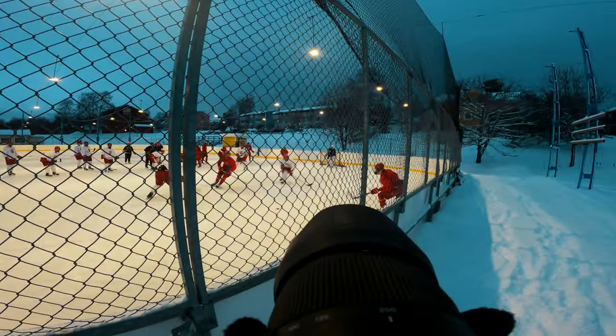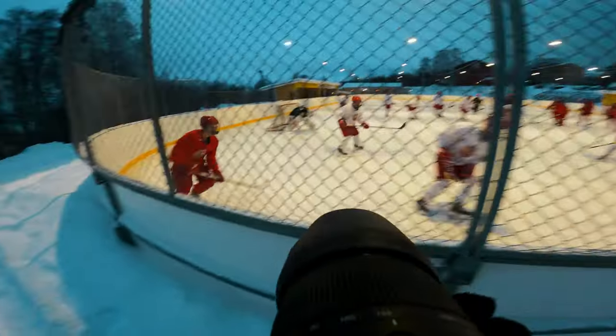Sport photography is something that I don't do often, but it's very challenging because you only have one chance to capture a certain moment. Because hockey is a very fast sport, you need to move with the play and kind of know when things can happen before they happen. And every time I've shot hockey, I learn something new from it.